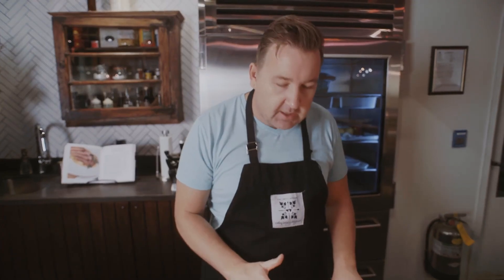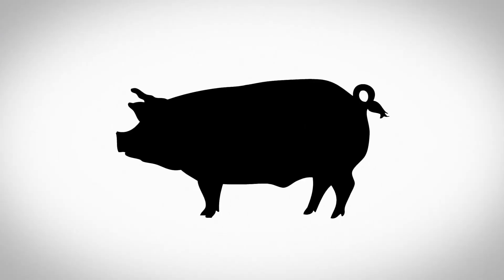Make sure you allow that duck to rest and you'll end up with a more moist, beautiful, juicy duck.